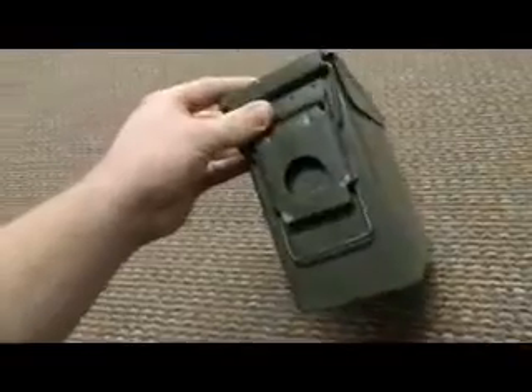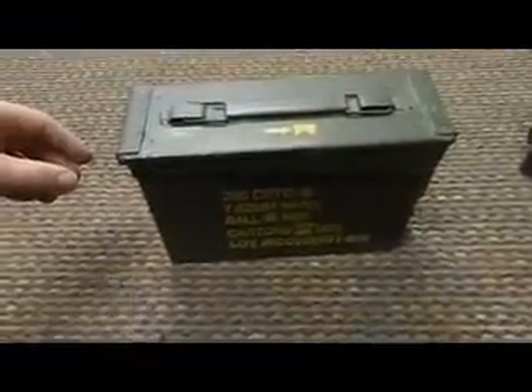A lot of times you can pick these things up for — it all depends — sometimes $3 a pop. Sometimes you can get them in case lots. They're a great product to have around. But you do want to make sure that you get something quality. There's no sense in paying $3 and then spending two hours busting rust with a wire brush.